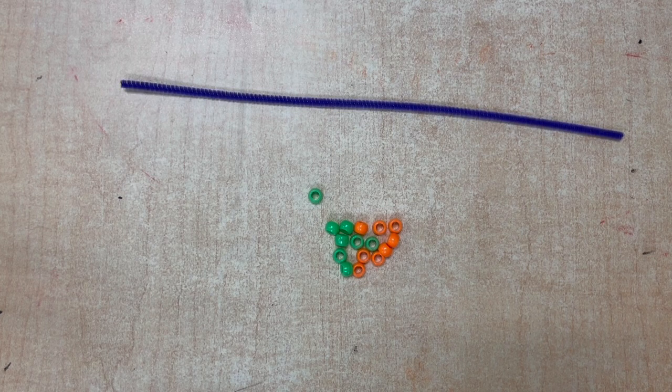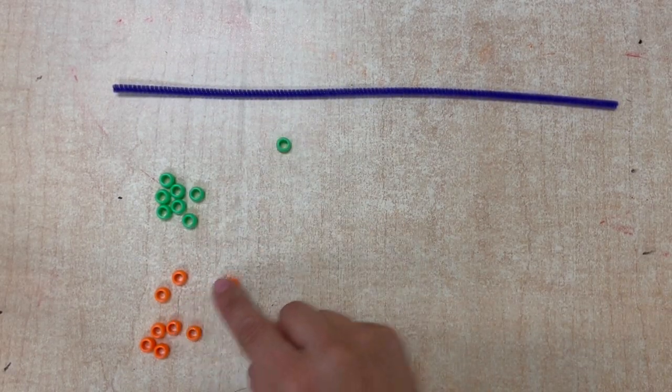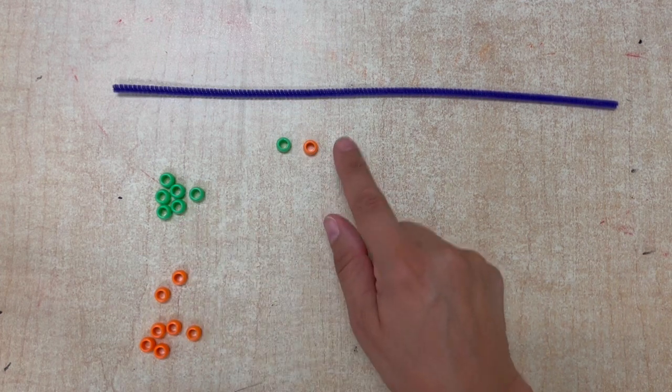Hi friends, today we're going to make pattern bracelets. First thing, you have to separate your two colors and then pick out a pattern that you want to make. I'm going to do green, orange, green, orange.